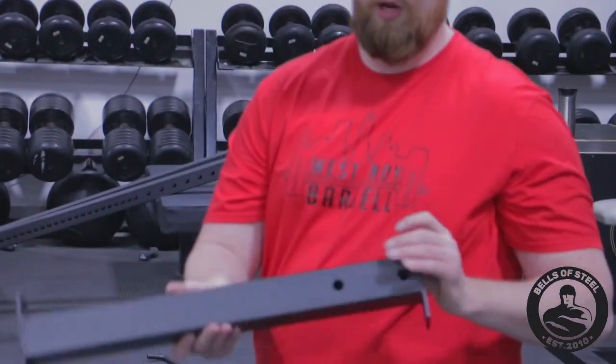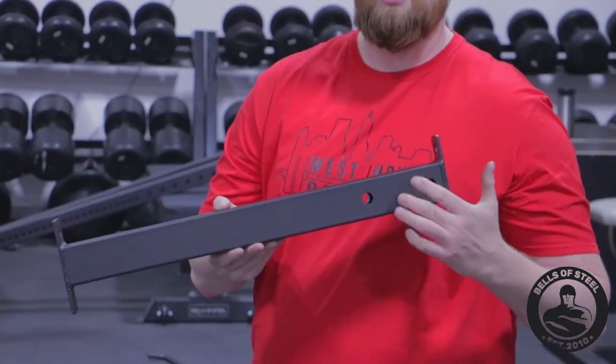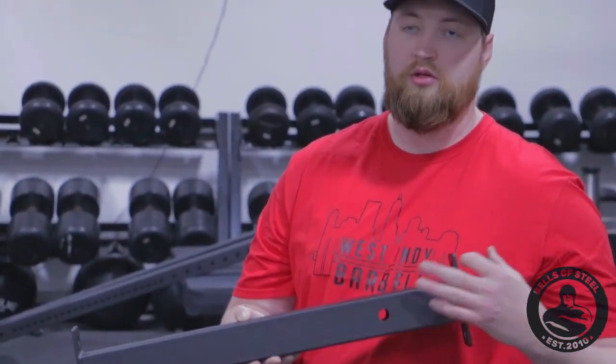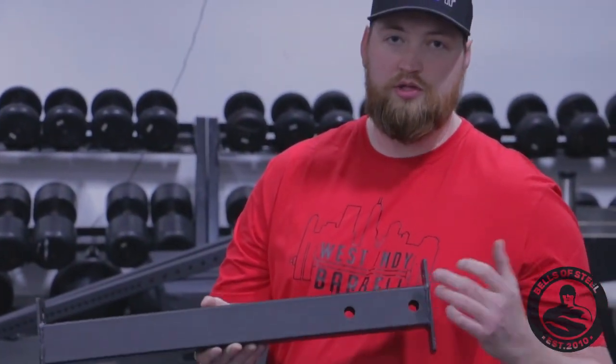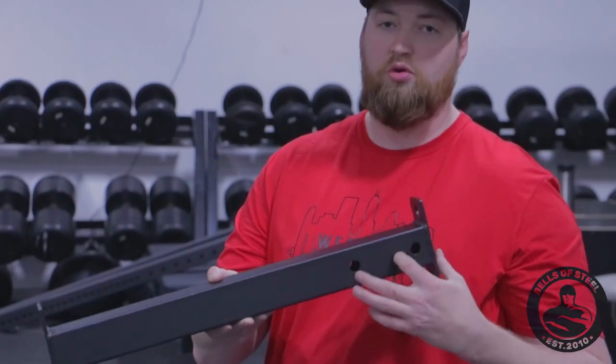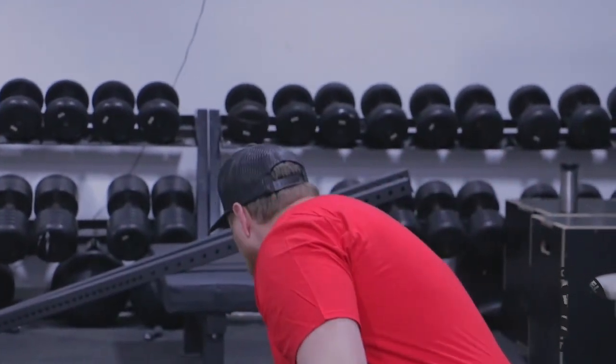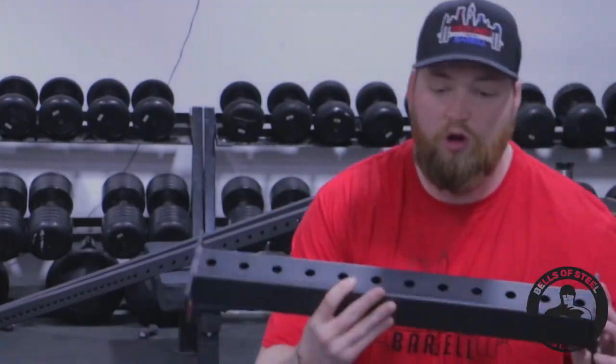The biggest thing to focus on is there are two bars, two uprights. This is the top one — it holds the pull-up bar, and it's got two holes in it. The bottom connector has all the holes in it.